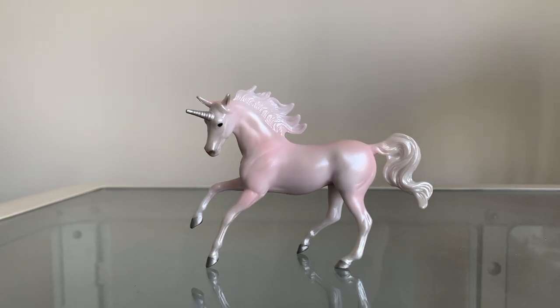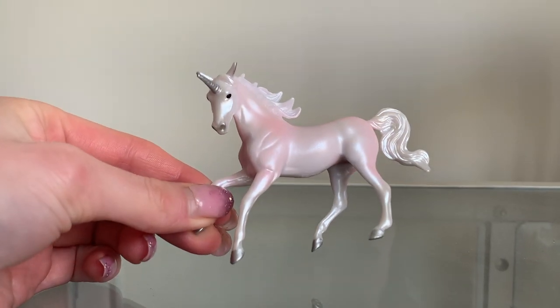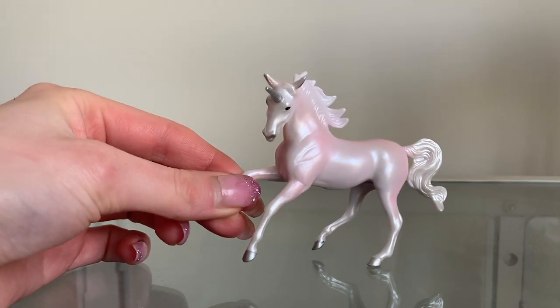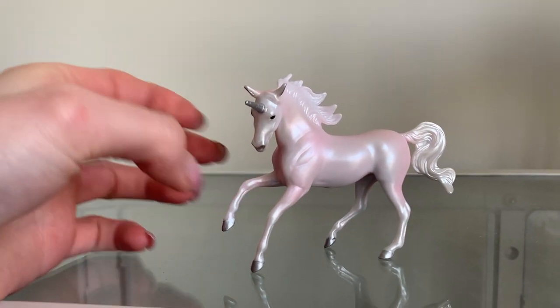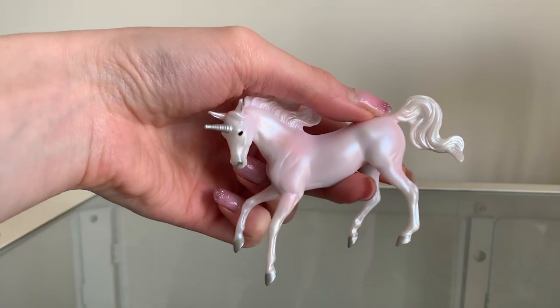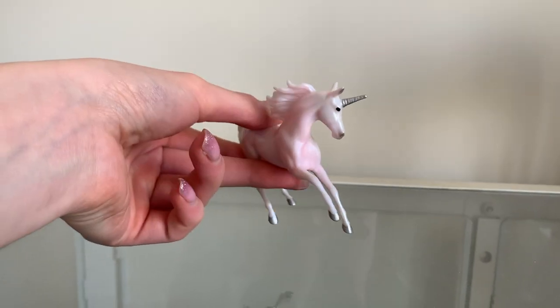So this is the stable mate. She is absolutely stunning. I've always wanted one on this mold — I think it's such a pretty mold. I'm glad they released it in plastic because it was originally a porcelain mold. I really like her color, and they had a few in stock so I was able to pick which one I wanted, which was really, really nice.